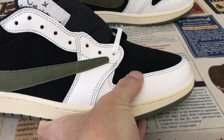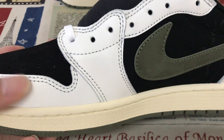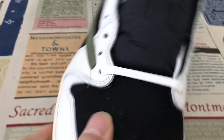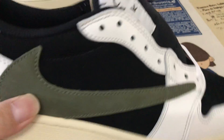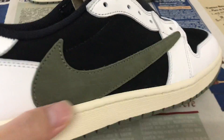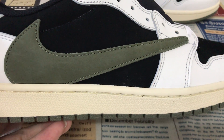The shoes feature white, black, and olive colorways. The upper is made of white regular leather and black nubuck leather. The quarter panel also features nubuck leather material on both sides.